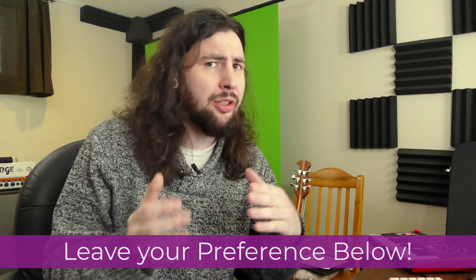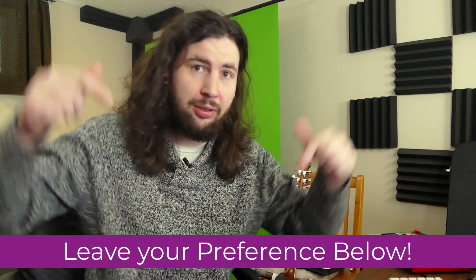But before we begin, I want to know what kind of headphones are you using and what applications do you find they work for in the studio? Do you just use them for tracking or do you also mix on headphones? Let me know in the comments.